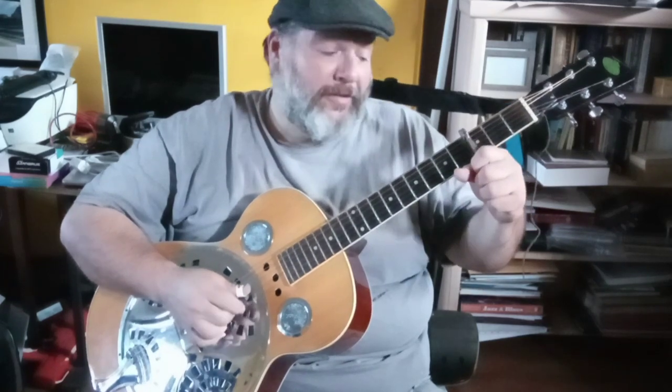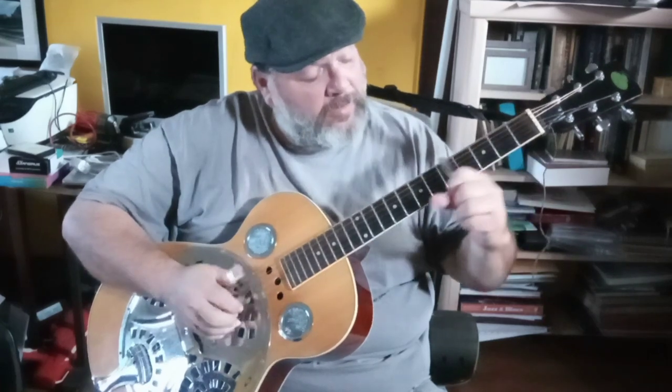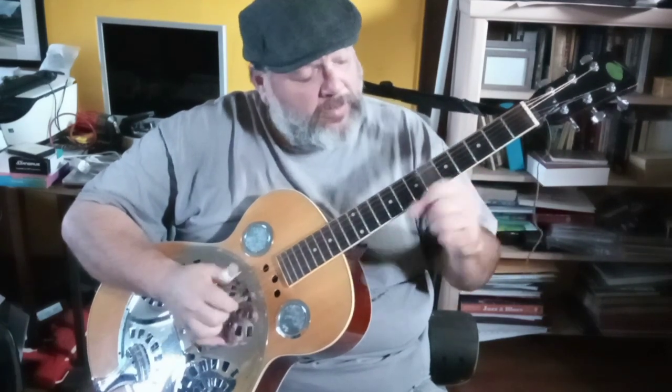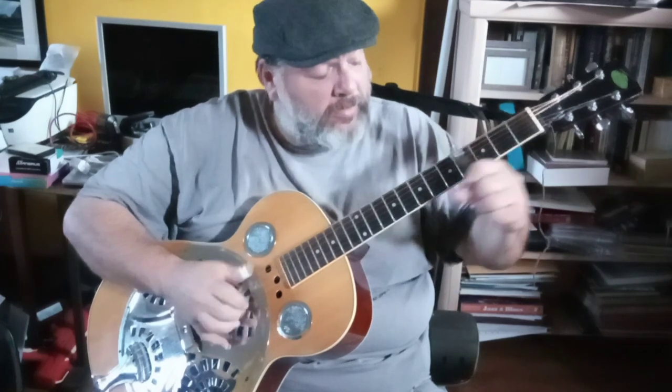On the top string: third fret, open, then third fret, open, third fret, open, then fifth fret on the second string. Then he comes into the third fret again and the fifth fret on the top string and then the 12th fret. And that section is: five, seven, five, three, up to four, then open.